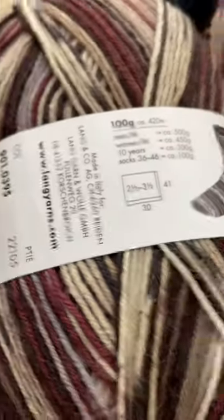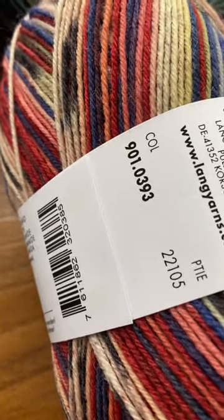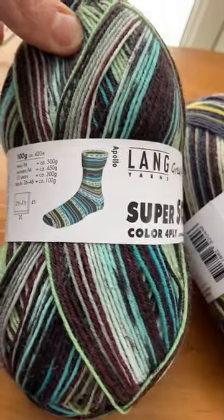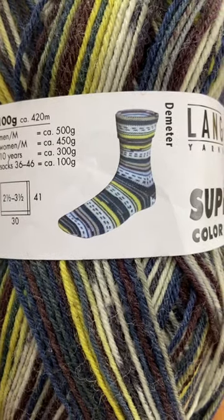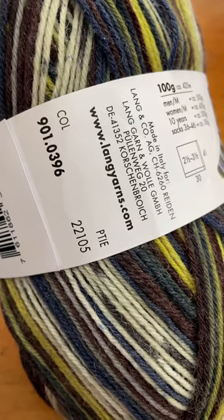These are the color numbers — this is neutrals. This one is red, that's color 393. This one's teals, color 400. This is blues, color 399. That one's got some pretty teals, color 394. And this one has a really nice yellow green, that is color 396.